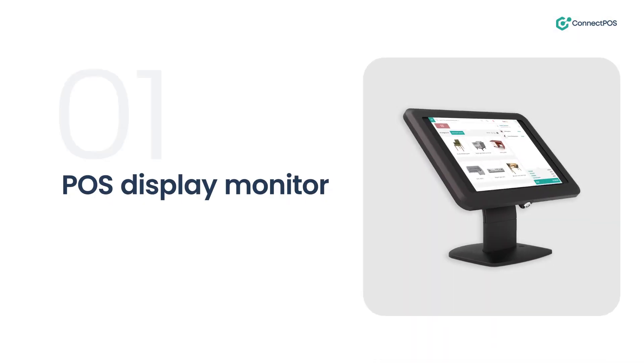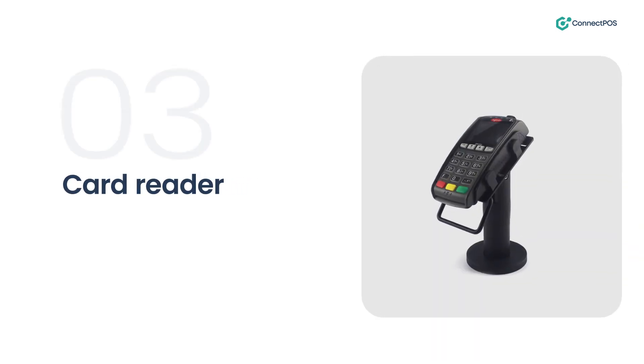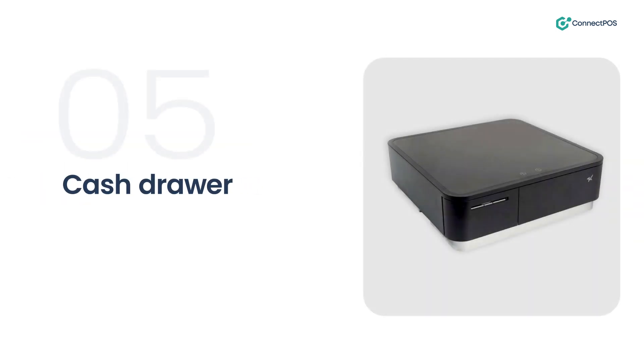A touchscreen monitor is an integral part of any point-of-sale system. A barcode scanner reads the barcodes on products and adds them to the transaction. A card reader accepts credit and debit cards for payment. A receipt printer prints out a record of the transaction. A cash drawer with separate compartments for coins and bills of different denominations.